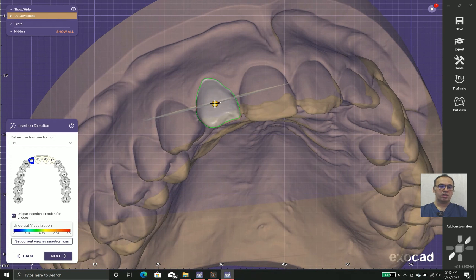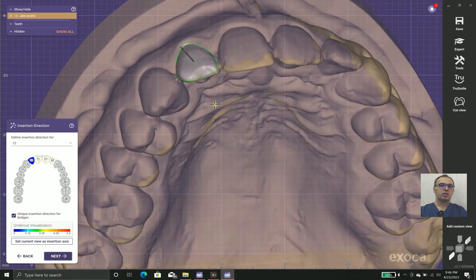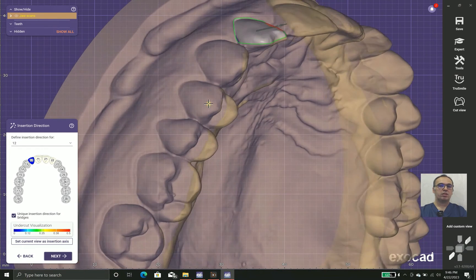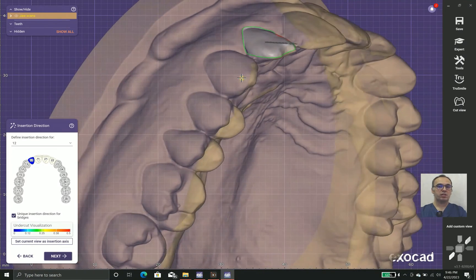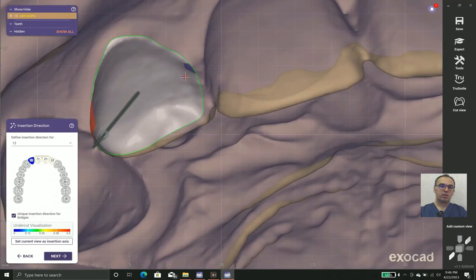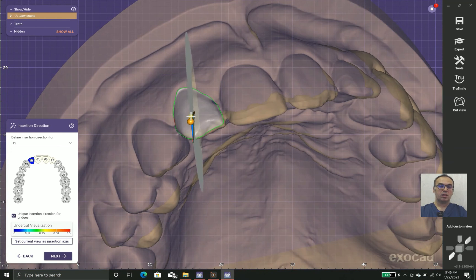Regarding insertion direction — as you can see, we have some undercuts in mesial and distal. When you have a lingual lip, you must choose an incisal insertion direction. But I prefer to use a buccal insertion direction, which helps reduce the undercuts.